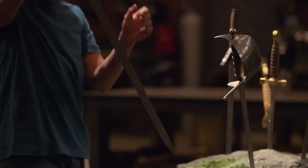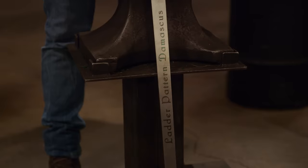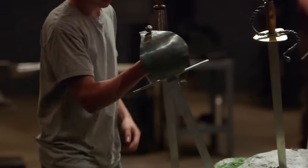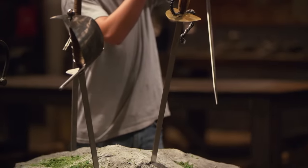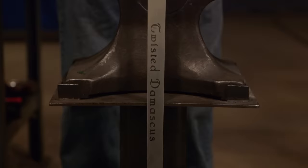Jared, choose your sword. What'd you pull? Lighter pattern Damascus. Colton, come and choose your sword. All right, what'd you pull, Colton? Twisted Damascus.